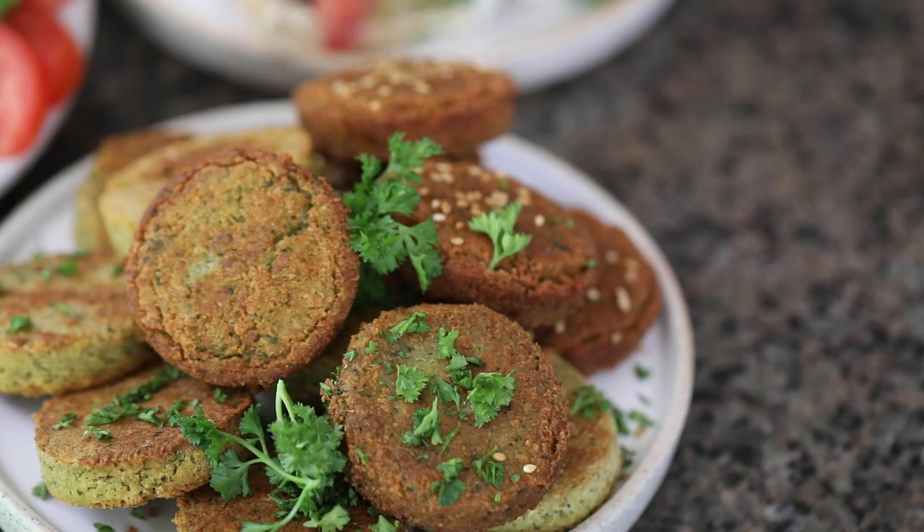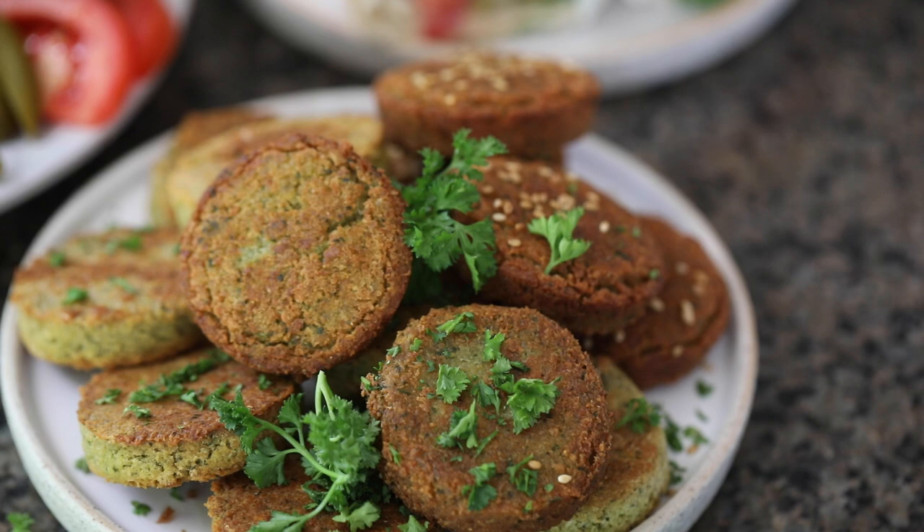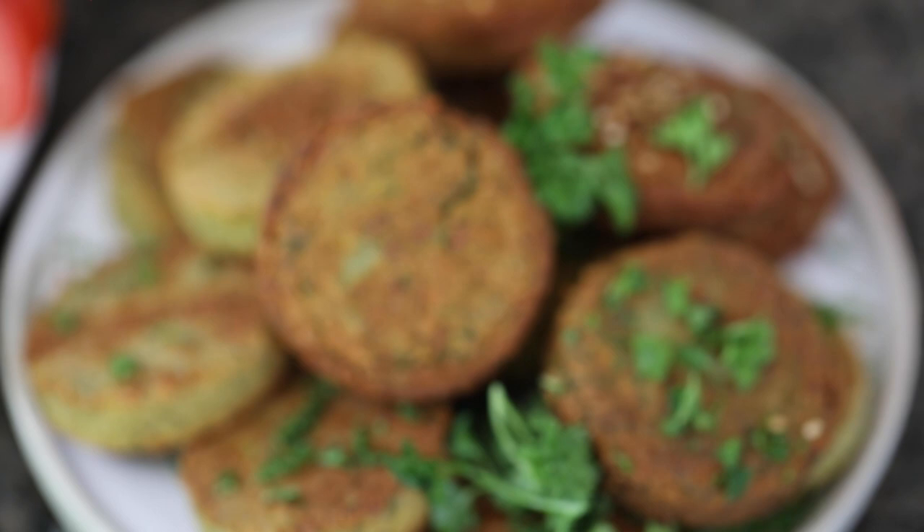Hi, I'm Yumna and today we're making filet fil. I know a lot of you guys might call it falafel, but in Lebanon we call it filet fil — that's the correct Arabic way to say it. This is a very popular iconic street food in Lebanon and all over the Middle East. If you buy it store-made, sometimes it's filled with a lot of oil and preservatives, so it's really easy to make at home with very few staple ingredients. Filet fil is great because it's vegan, gluten-free, and very filling — a nice plant-based source of protein.